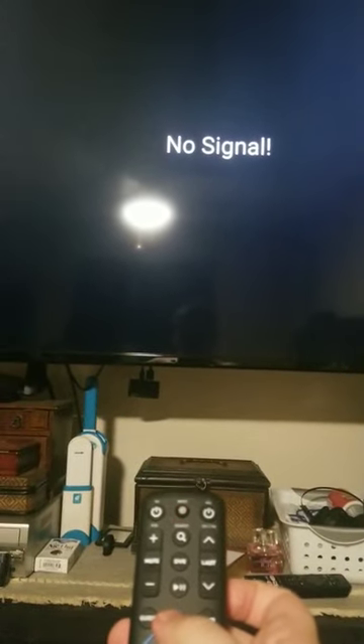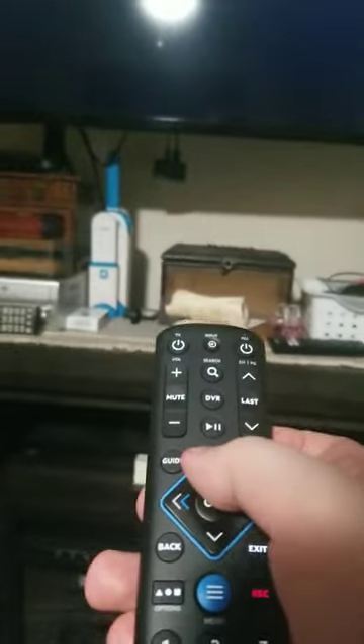Now make sure your TV is on and just go up arrow until it turns off. It takes a while.